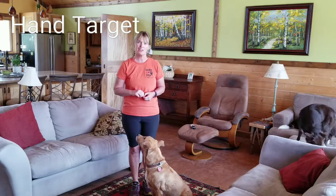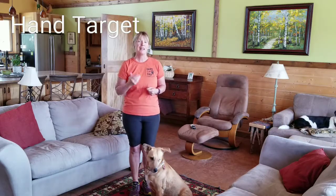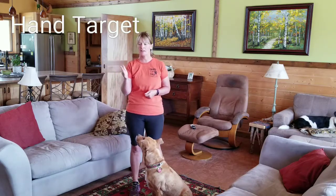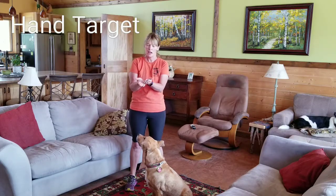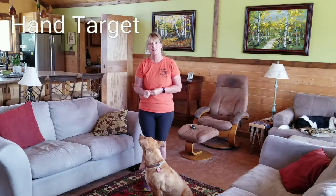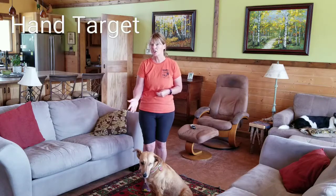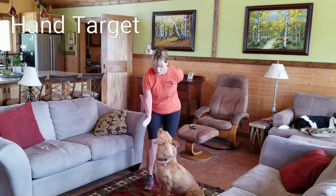Have fun with this and enjoy playing with your dog. If you have any issues with your dog not touching your hand, some things you can do to troubleshoot: get your hand very smelly first — take some treats and rub them on your hand quite a bit — and make it really fun. Also, if your dog isn't touching, your hand may be too far away; it needs to be pretty close. Yes!